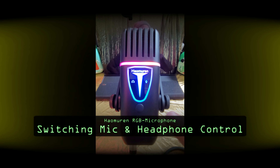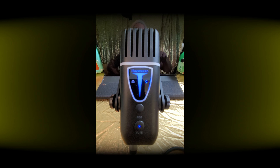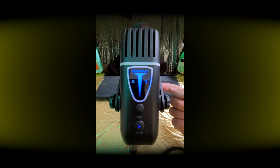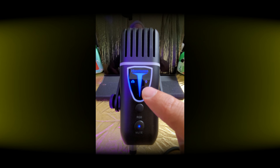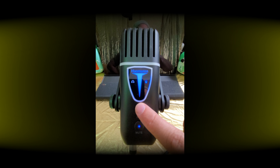The last thing you can do is push this button here permanently and then you will be in the off mode, where you see that the volume control was activated for the microphone area. And when I click here, I would control the headphones with this button. So let's get back to normal RGB.